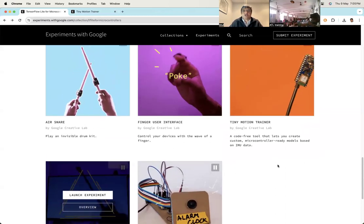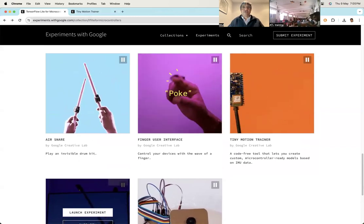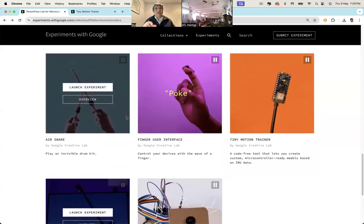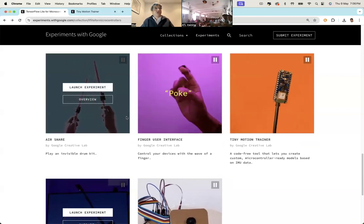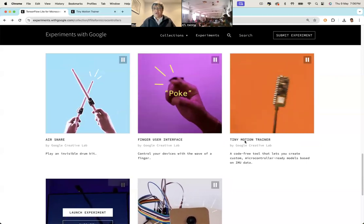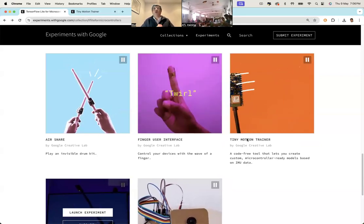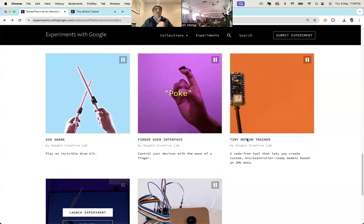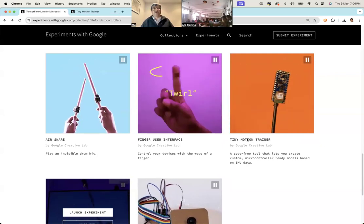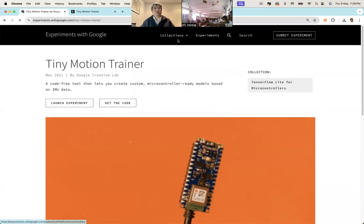The one I want to show you is Tiny Motion Trainer. The difference is that for the other experiments, Google or whoever made them already created the machine learning model — you're simply calling and using that model. But Tiny Motion Trainer allows us to actually build our own model.